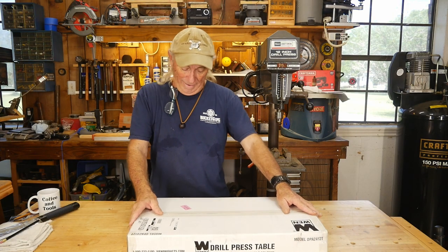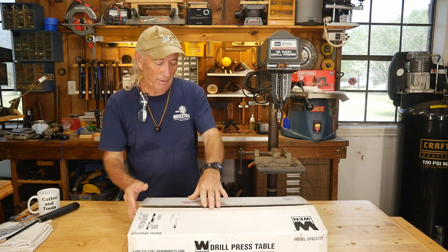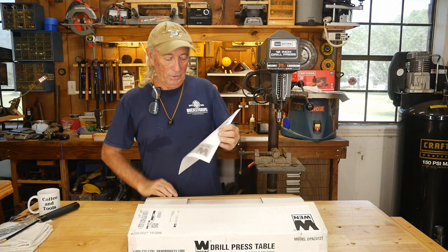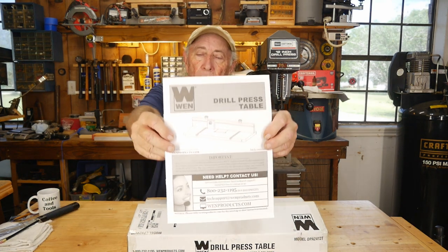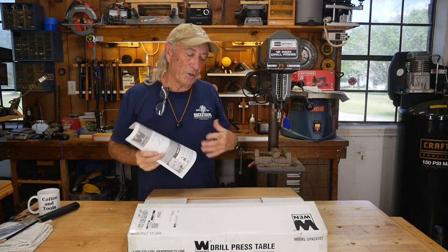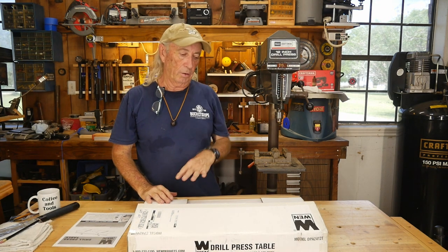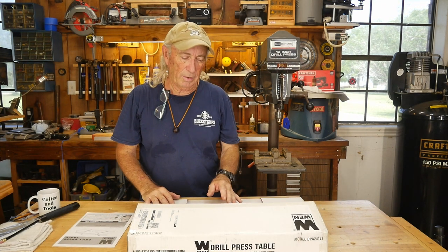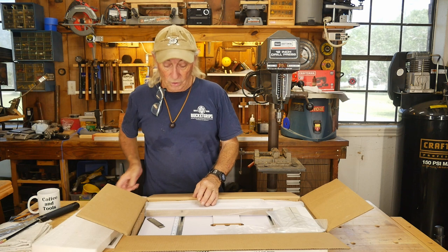So here it is — the WEN drill press table. I'll show you a quick picture of this so you can see what it looks like. I'm holding it upside down for the camera. This is actually set up for the WEN drill press, but the way it looked to me in the diagrams, I think this will fit just about almost anything. So we're going to unbox it and install it.